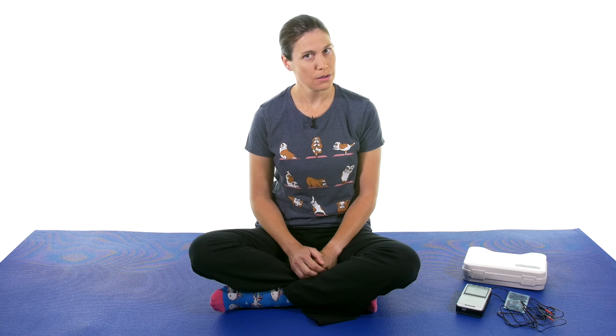So first off, what is TENS and EMS? TENS is transcutaneous electrical nerve stimulation — that's why usually people just call it TENS. EMS is a general term for electrical muscle stimulation. In some places you might see different letters like neuromuscular electrical stimulation, but usually EMS is just the general term.